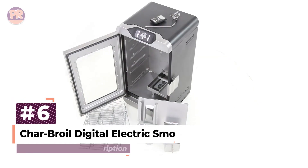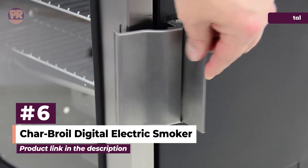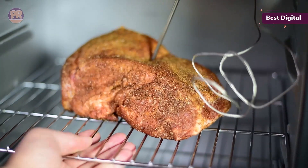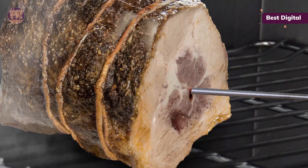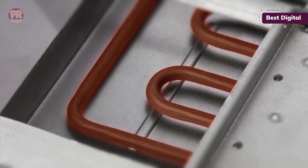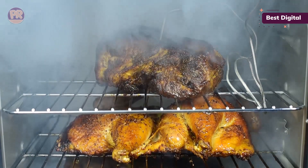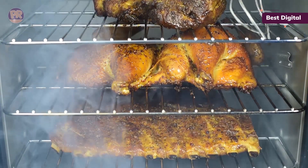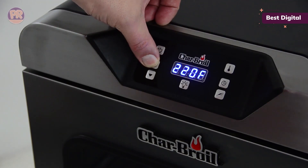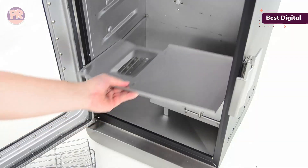The next product on our list is the Charbroil Digital Electric Smoker. For hands-off smoking, you need a powerhouse like the Charbroil Deluxe Digital Electric Smoker. This model is operated by an easy-to-use digital control panel that allows you to monitor your cooking temperature and make adjustments as you go. It even includes an integrated meat probe that will help ensure you don't overcook your food. The smoker offers 725 square inches of cooking space across four adjustable racks, and you'll get between 4 to 7 hours of smoke after filling up its large-capacity wood chip box.